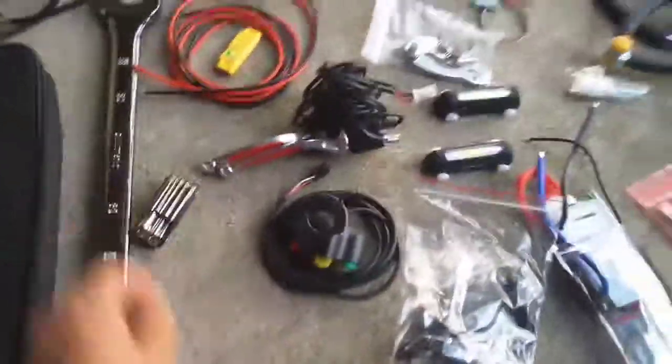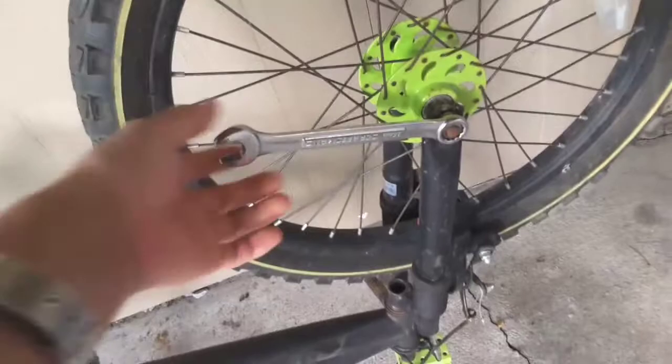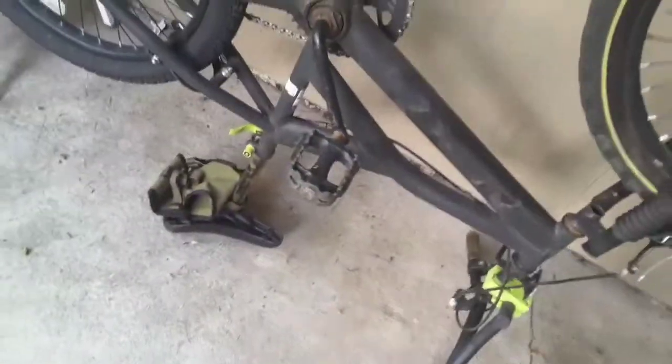Good evening ladies and gentlemen. Welcome to OJB's little electric vehicle project — electric bike project. I'm going to be using this BMX type bike with 20 inch wheels. It's going to be mounted to the front with a pedal assist sensor. So yeah, that's the bike — it's just a simple old bike.